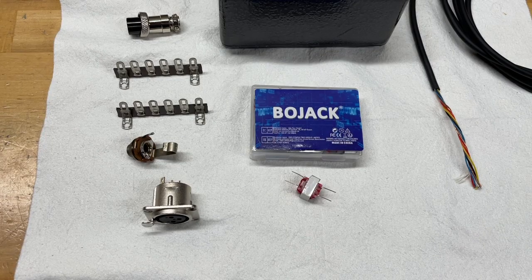Hi everyone, this is Ed the Audio Nut and Radio Amateur W8EDW. I decided to put this project together to allow me to interface some of the microphones that I use in my audio business into my ICOM 7300. I know there are cables out there to do the interface, but I thought it would be more fun to build my own.